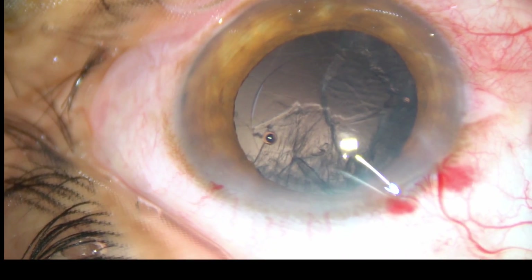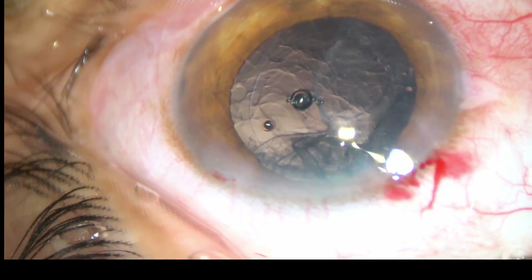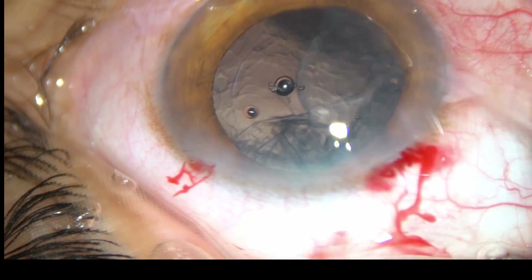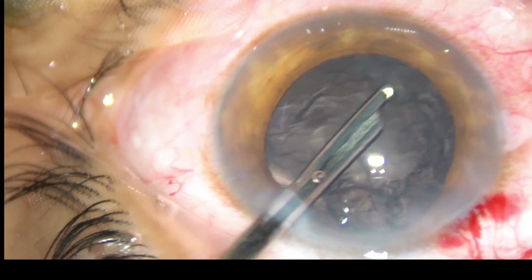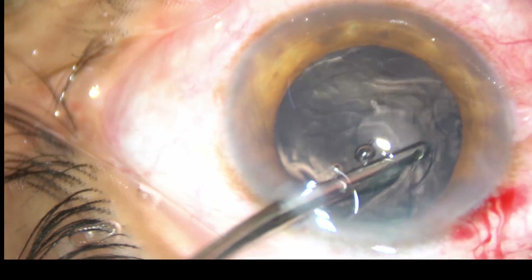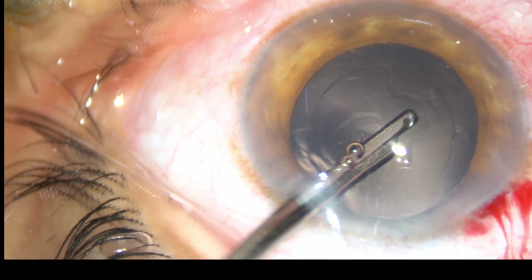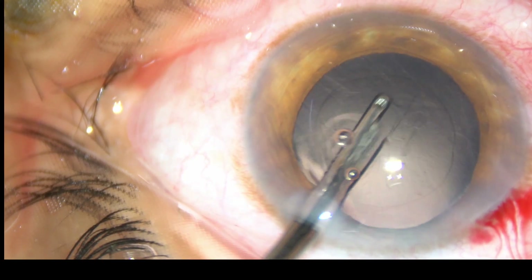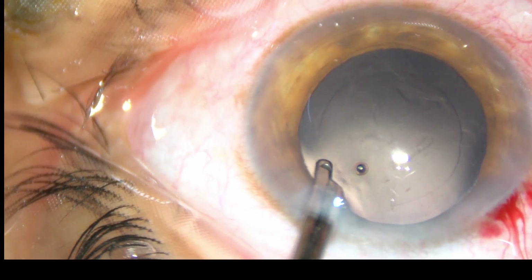Now viscoelastic substance is injected into the anterior chamber. Since there is only one side port, I have planned to use a direct 23 gauge Simcoe cannula in this case. With the help of this instrument and with only one side port, you can very well manage cortical cleanup. You can see the posterior capsule is lax.